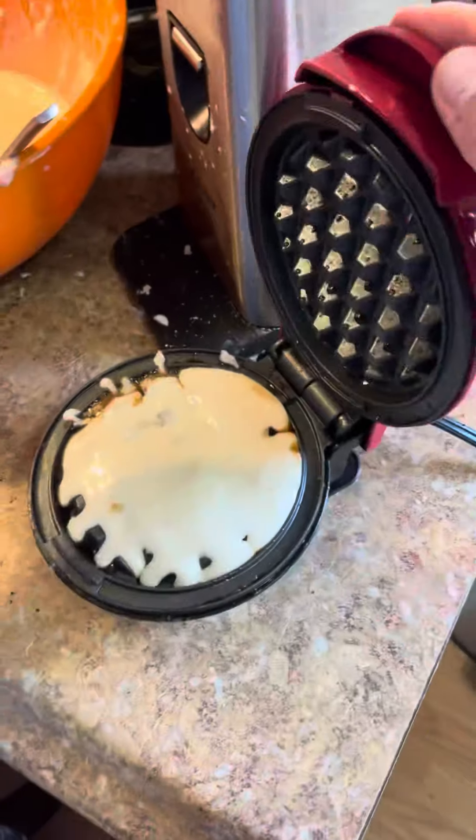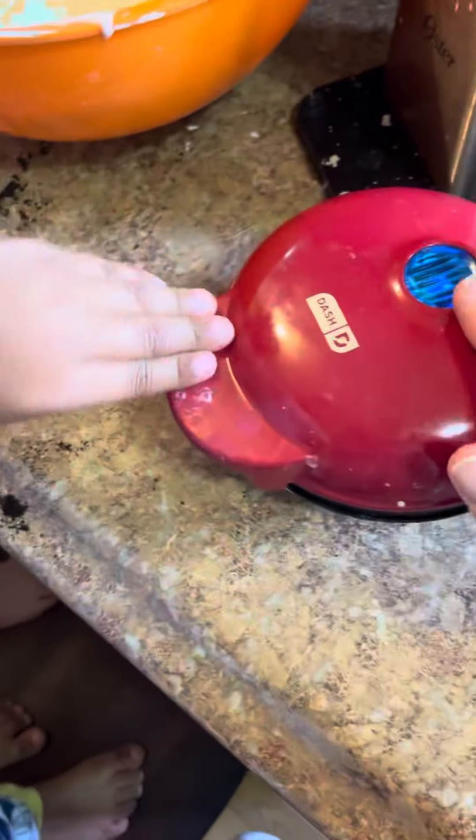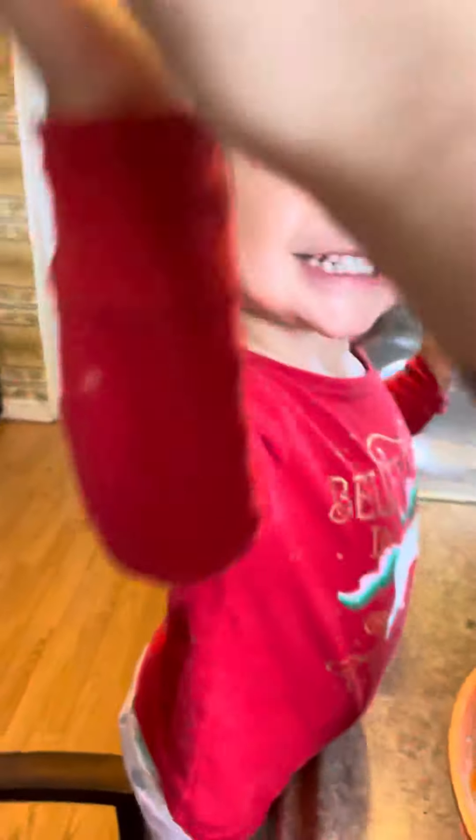And then you close it. There you go, good job, babies! Yeah! High fives up, high fives up. Thank you.